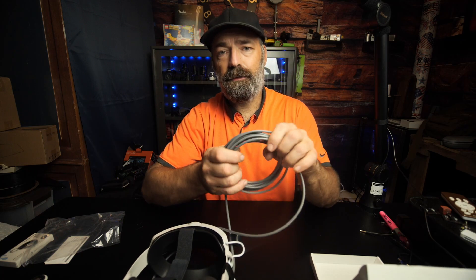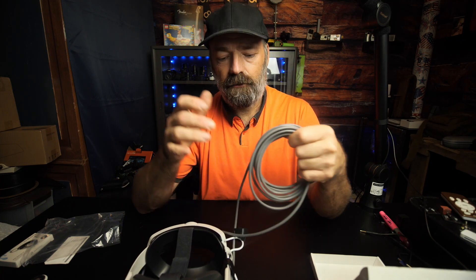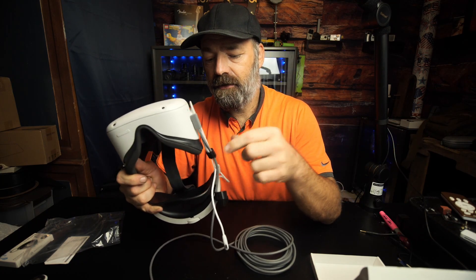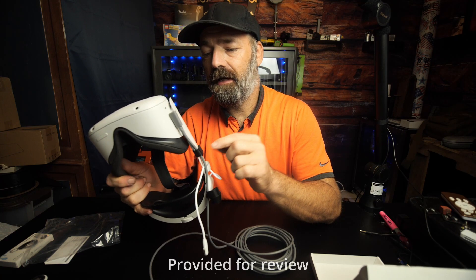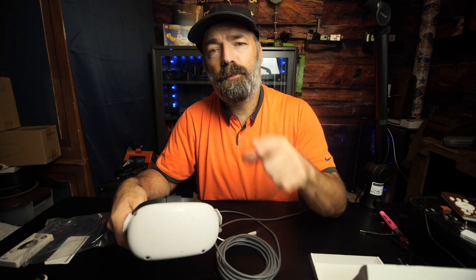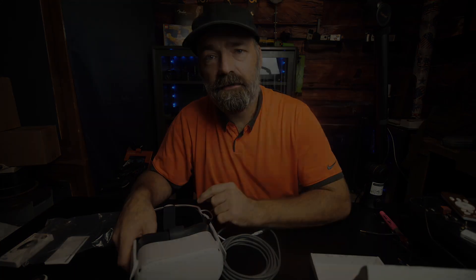This is a high-speed connection — it connects up to 10 gigabytes per second, so you will not have any lag when connected to the Oculus Link. It's durable, plenty long enough, and has added safety features with the 90-degree connection and the straps you can attach to your head strap. It's a must-have accessory if you have the Oculus Quest 2. I hope this video helps — thanks for watching.